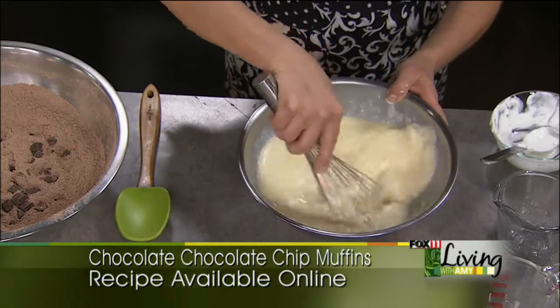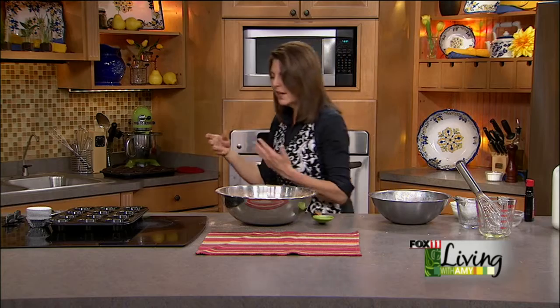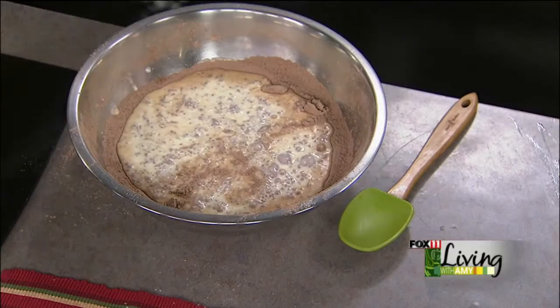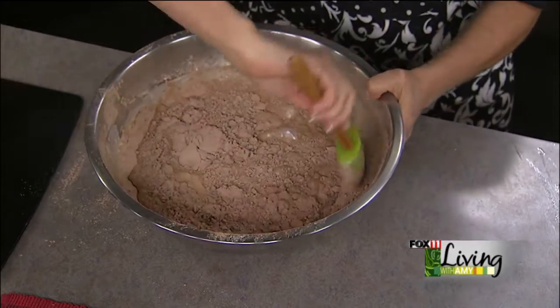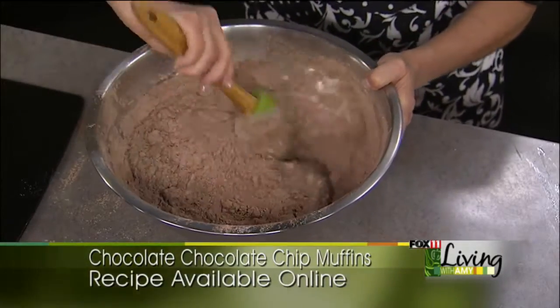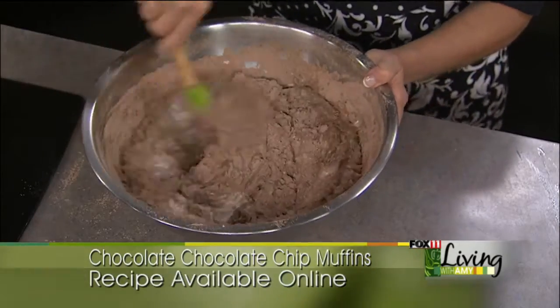We've got our dry ingredients in one bowl and our wet ingredients in the other. This is where muffins can go wrong — if you mix it all together in one bowl they can get rock hard. You don't want to over-mix muffins. It's really important to do the wet and dry thing and then quickly combine them. It's not like a cake mix; you don't want to pull out a mixer. You want to incorporate it by hand using a spatula.